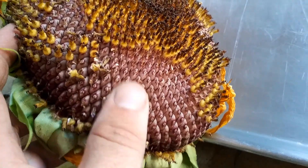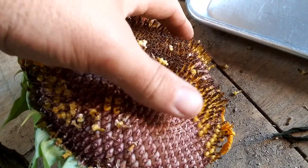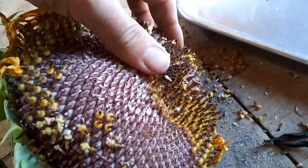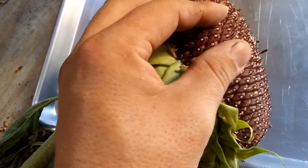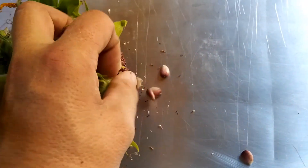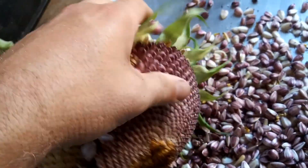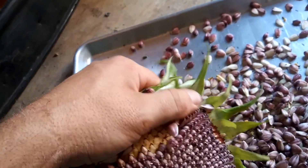Here we have a sunflower head that is completely dried out. First, what we do is brush off these little flowers. I'm doing this with one hand since I'm holding the camera in the other hand, but that's what you do — you brush off the flowers first. Next, we're going to pluck out the seeds. This has been drying in my shed and I probably have about 12 of them drying out. I'm going to grab another sunflower head where the seeds are somewhat dried out and do the same thing.